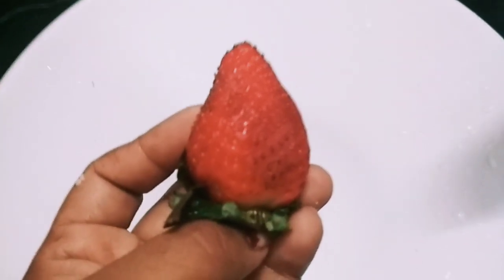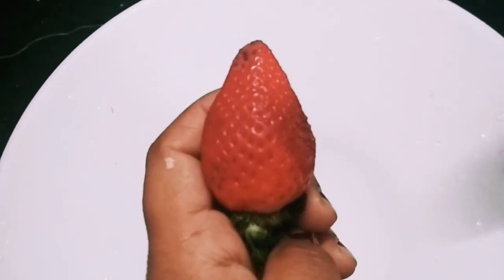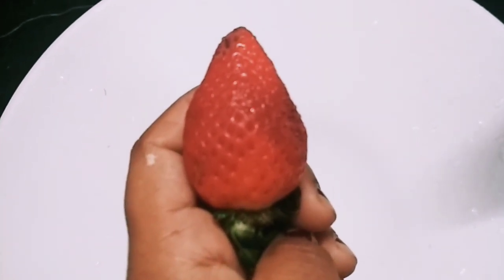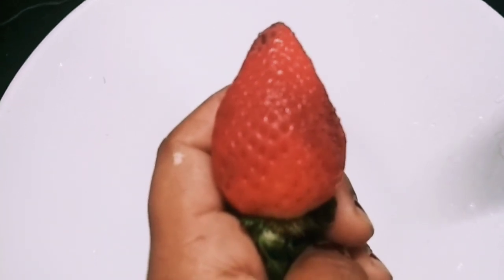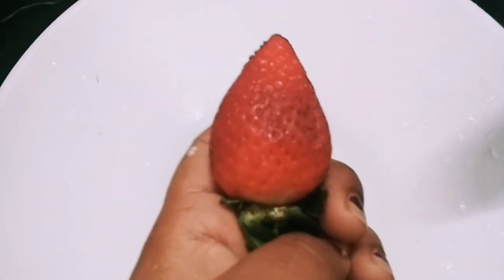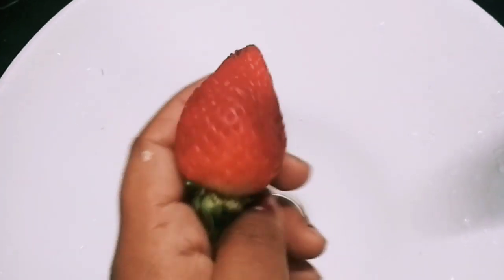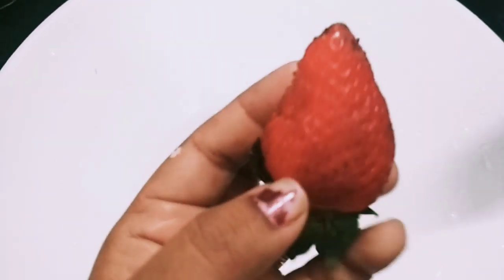Wash it off with plain water. For the best results, follow this method at least three to four times a week, or for the most best results, follow this tip daily. Strawberry has a very great source of vitamin C, which is what clears your suntan.